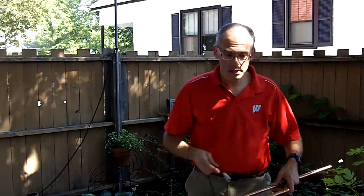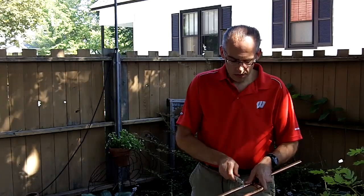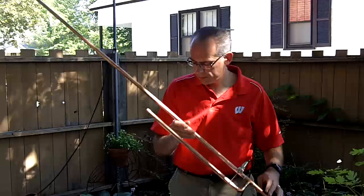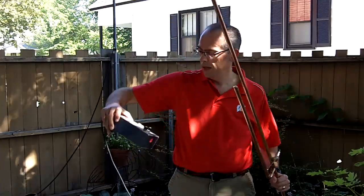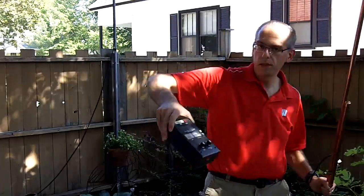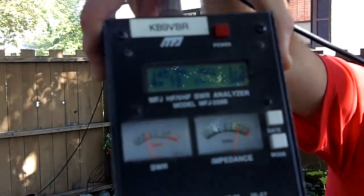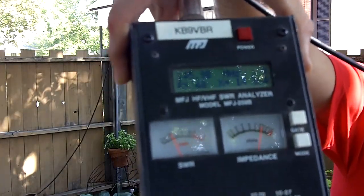What I'm going to do now is attach this antenna to our meter so you can get an idea. And as you will see, at 146 MHz, SWR should be about 1.3 to 1.